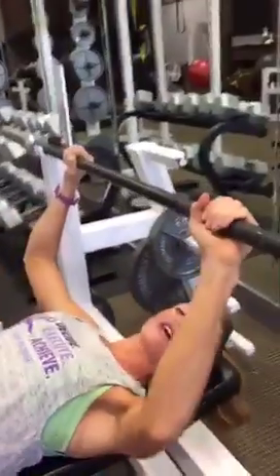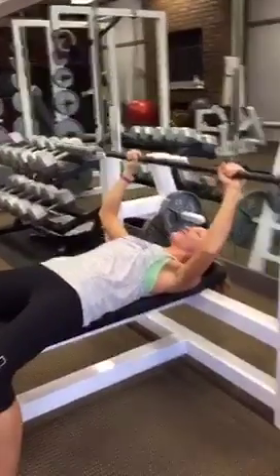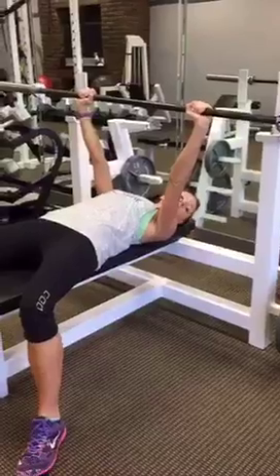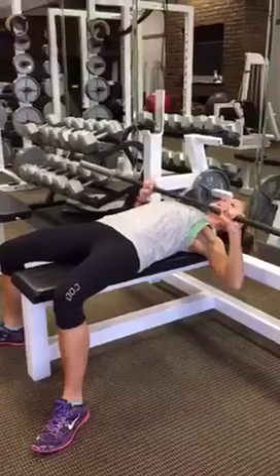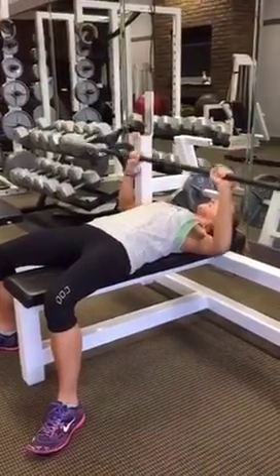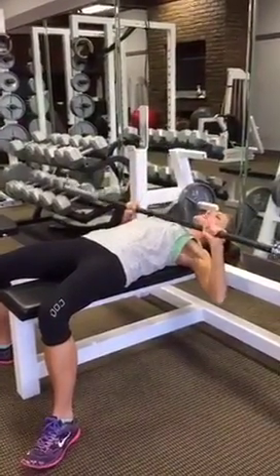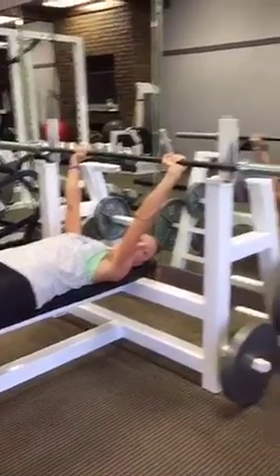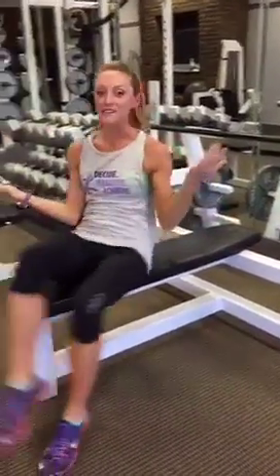From here, engage the core. Feet are pressed firmly on the floor. Press the bar up and lift it over your chest — not over your neck or chin, over your chest. Slowly guide it down all the way to the chest, then press and push up with as much power as you can. Slow on the way down, push up. Inhale on the way down, exhale on the way up. To place it back, just let the bar drop down — don't be afraid of making noise. And that's your bench press.